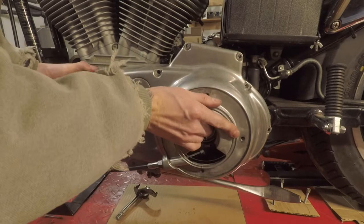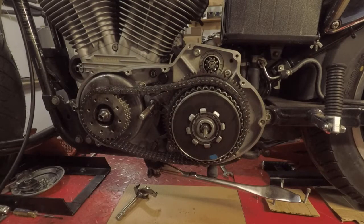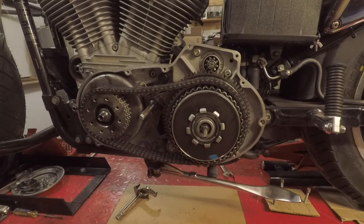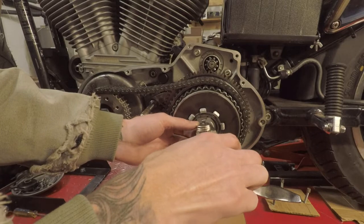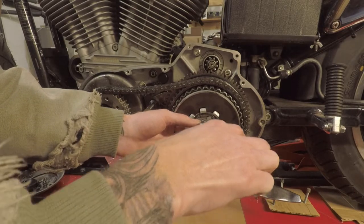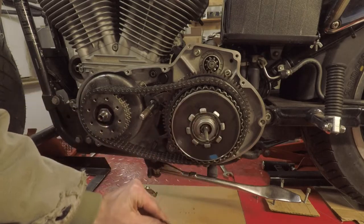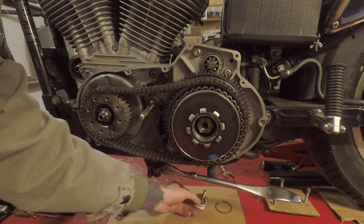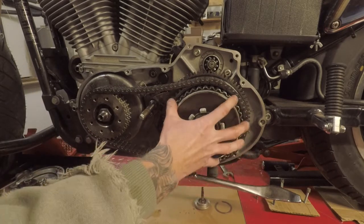Now you can remove this — be mindful as there are two alignment pins, one over here and one over here. Don't lose them. So now you can just rotate this out of the way. Now that it's off we need to take the C-clip out of here and this will just slide right out. Set that to the side.